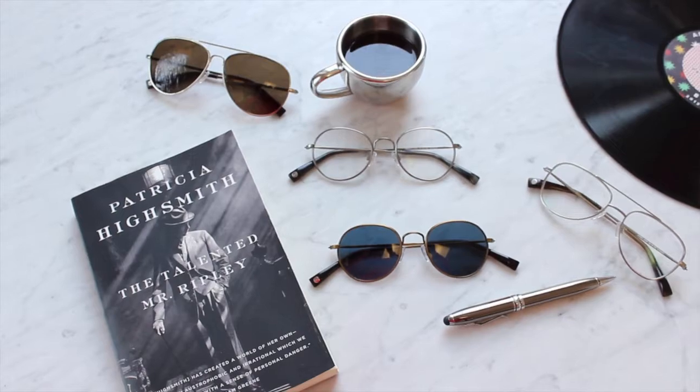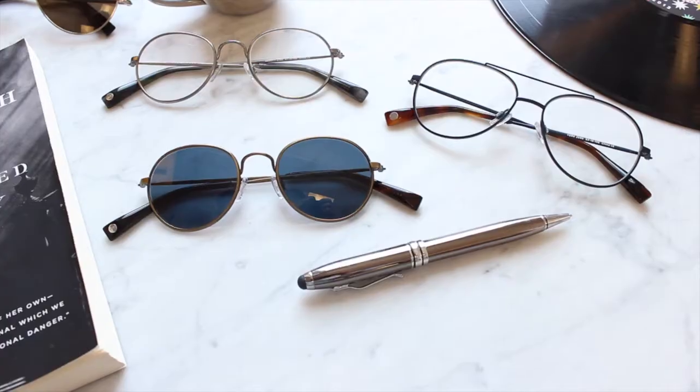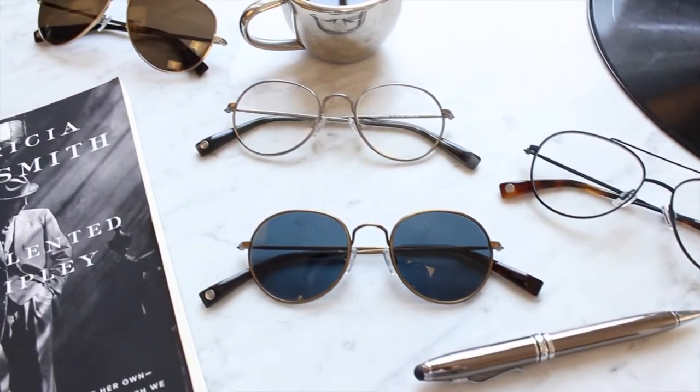This collection was inspired by visionaries and people who really aren't afraid to be different. And with that, we have new optical and sun styles that really make a statement.